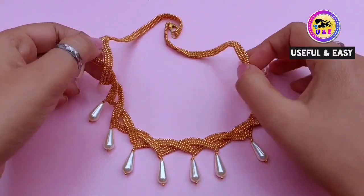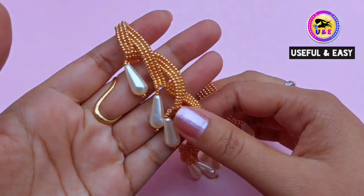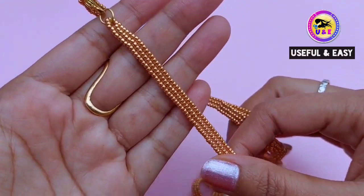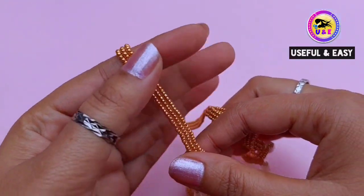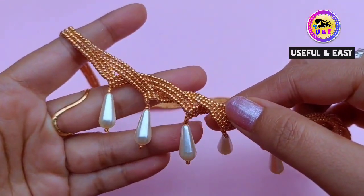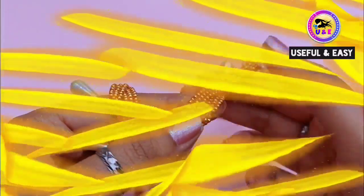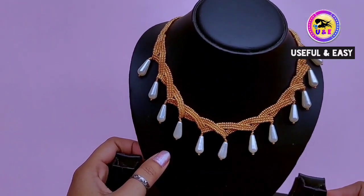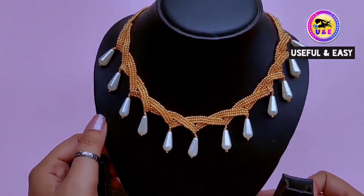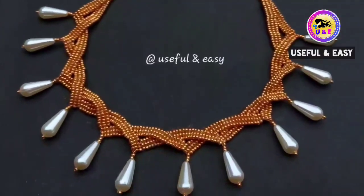Hello dear, welcome to my channel. Today I'm gonna show you how to make this super gorgeous and elegant masterpiece necklace at home. I know you think it's complicated, but don't worry, I will show you the easiest way of making this beaded wedding necklace at home. I am using classic gold and white beads combination, but you can use your favorite color too. Please turn on the caption button for your favorite subtitles.